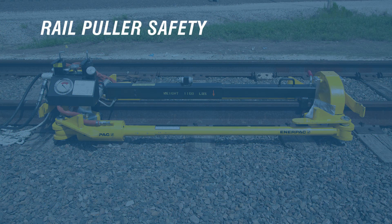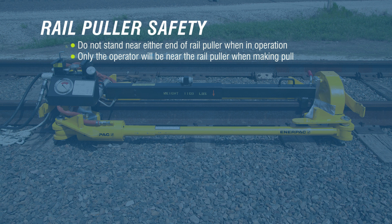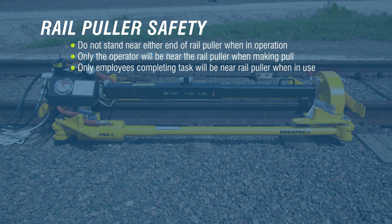Always follow proper safety procedures and take precautions when working with hydraulic rail pullers. Do not stand near either end of a rail puller when in operation. Only the operator will be near the rail puller when making the pull. Only employees completing the task will be near the rail puller when in use. Ensure safety appliances are in use, in good working condition, and are functioning properly.